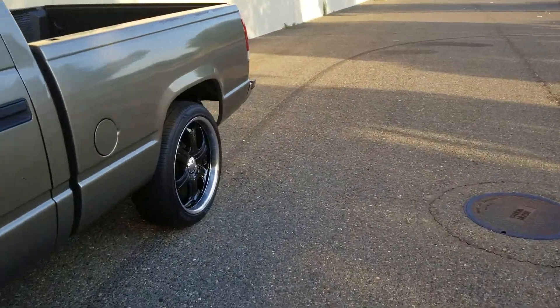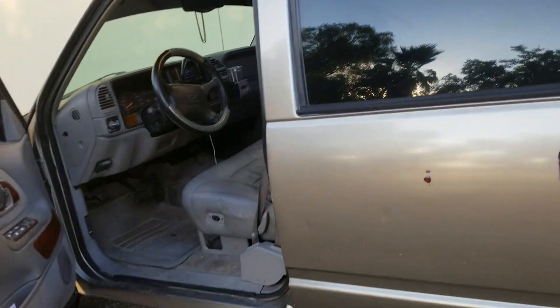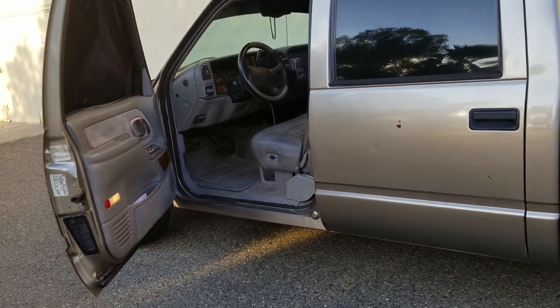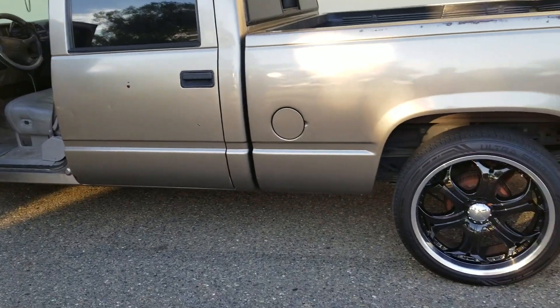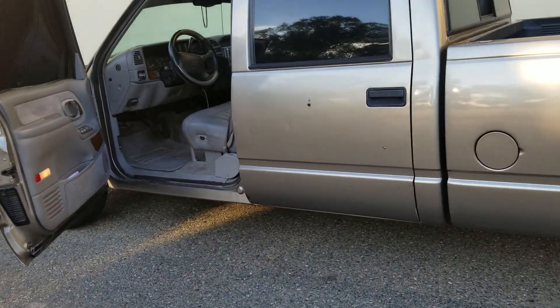Tomorrow is July 21st. I'm going to a tuner shop up here in Sacramento to get the e-fans activated on the Suburban. I'll probably install those fans on the Suburban maybe Saturday when it cools down or Sunday — it doesn't seem like a long process.